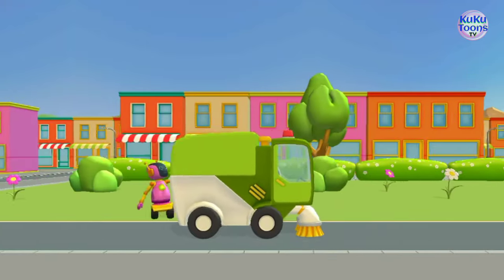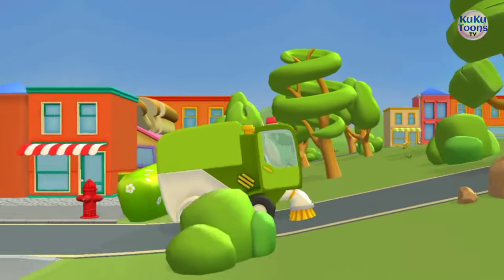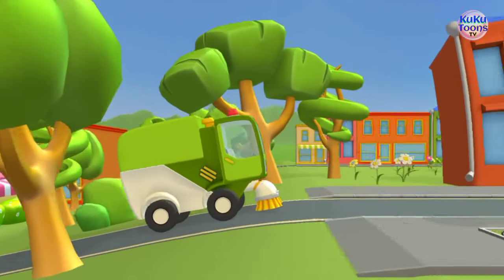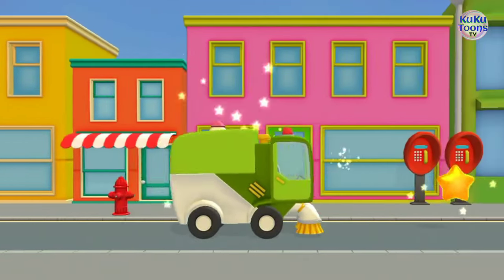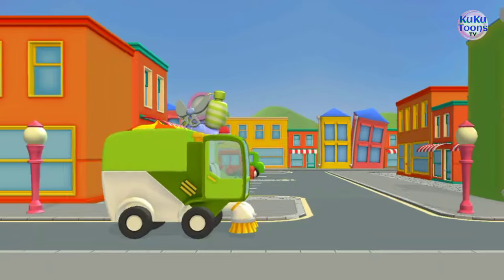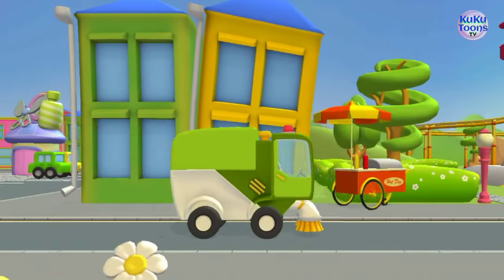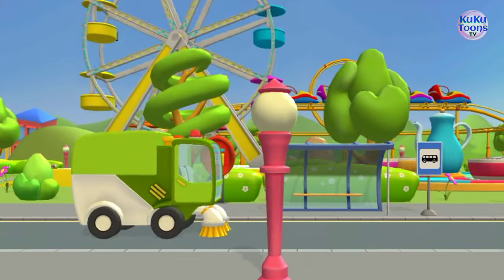Street sweepers are operated by skilled drivers who are trained to safely and effectively operate the vehicle. They typically work during off-peak hours when traffic is lighter, but they may also work during daytime hours in some cases. The frequency of street sweeping depends on the amount of traffic and debris generated in a particular area, as well as the weather conditions and the size of the area to be cleaned.